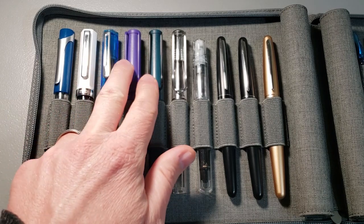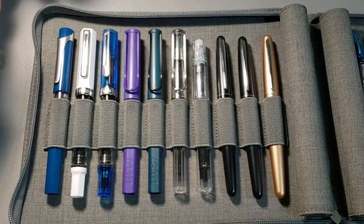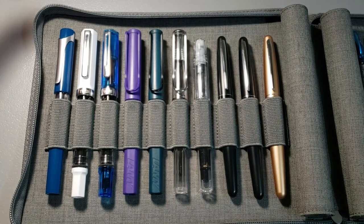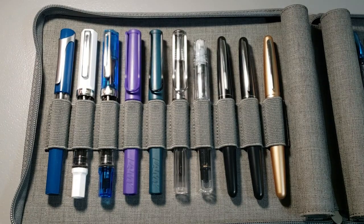I've got two special edition Lamy Safaris here — the Violet and the Petrol. Two really pretty Lamy Safaris; I'm really glad I got these colors. I haven't done videos on the Lamy Safaris yet, but I have done my Lamy Vista and I've done a longevity review on that one.